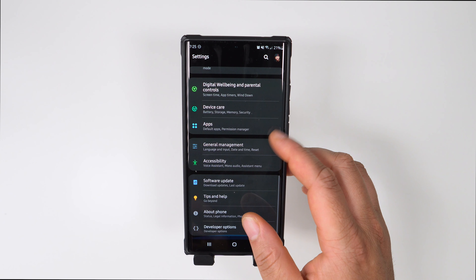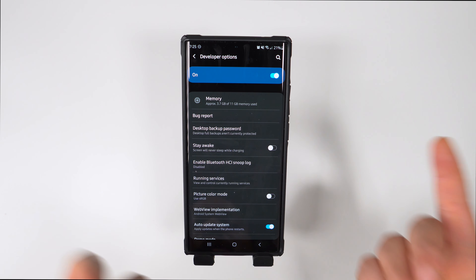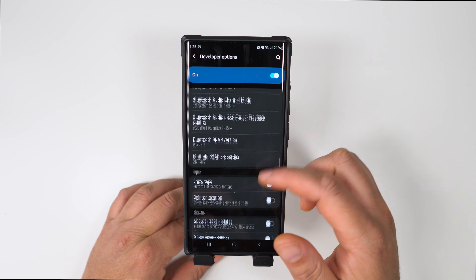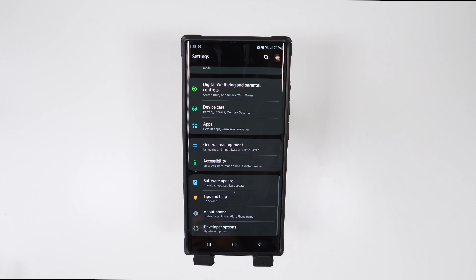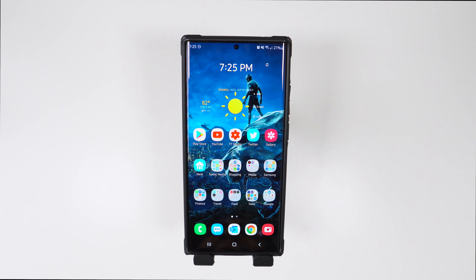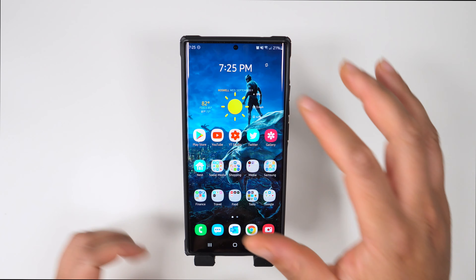In Developer Options, I go to the bottom and change the Window, Transition, and Animator Duration scales from 1x down to 0.5x. This makes everything more snappy when opening and closing apps and navigating around the phone.